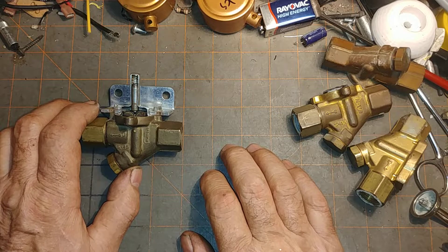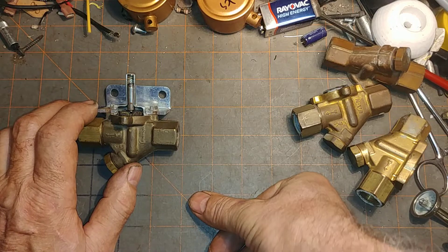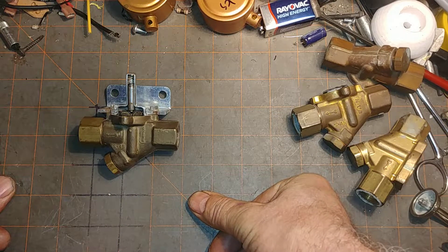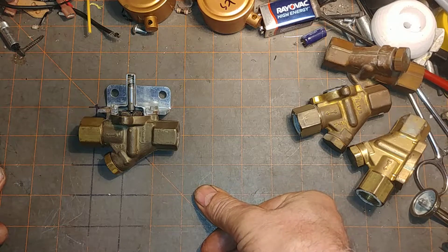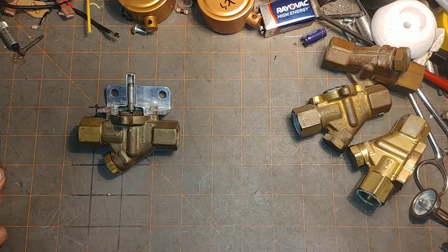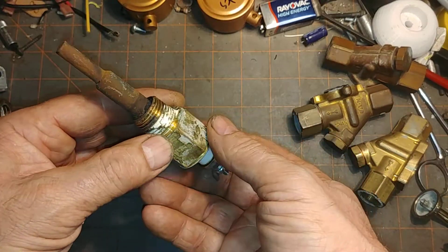The other thing I've seen cause flooding is the low water cutoff sending spurious signals to the feeder. The feeder gets a signal from the low water cutoff saying 'give me water' and then it obliges. Sometimes the electronics are bad, but mostly it's the probe.